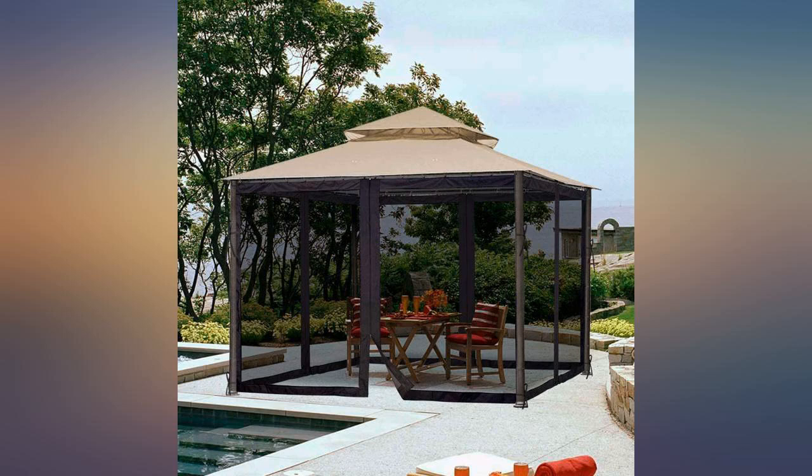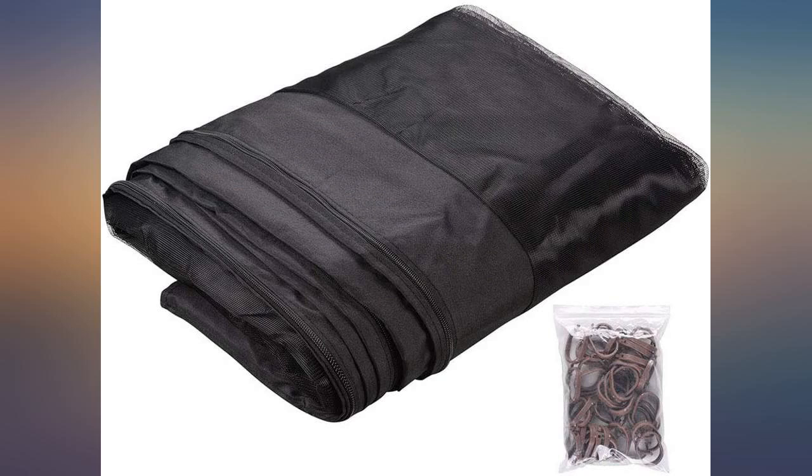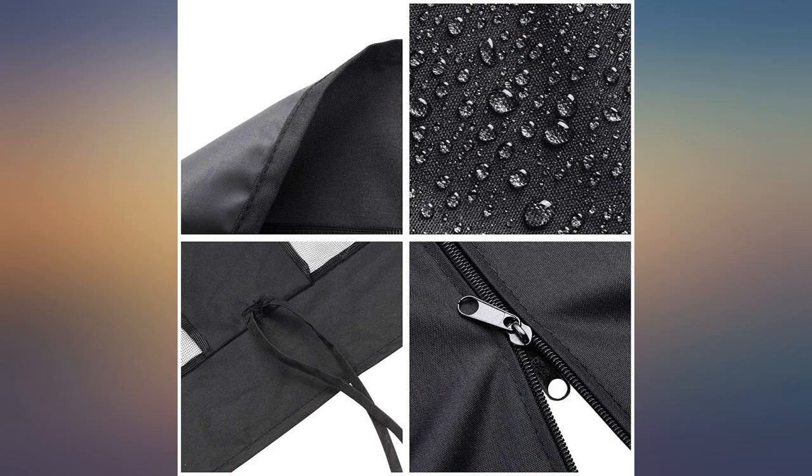Everyone loved the beautiful enclosure and asked where I made my purchase — Amazon, of course. Thanks so much for helping to make my son's 5th birthday party a hit.